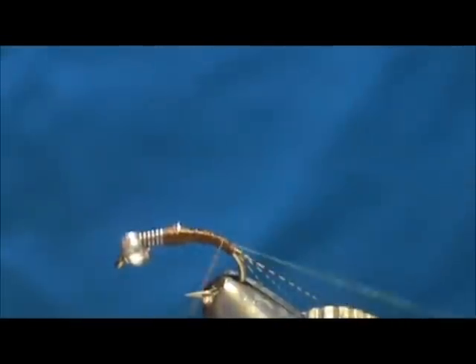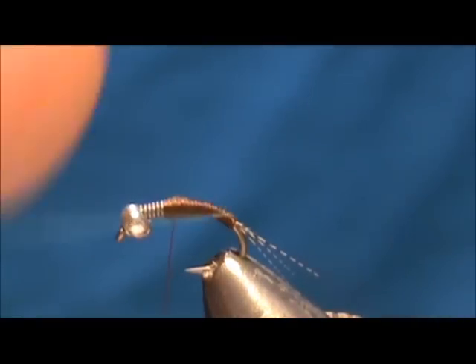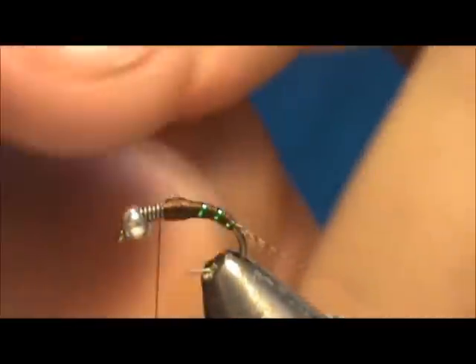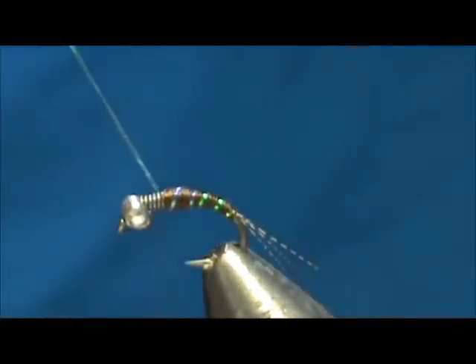It's already pretty small, so I'm going to go ahead and wrap that back — keep it nice tight wraps. I'm going to shape that body once again to get a nice body shape there. Let's go back and forth to make that taper. I'm going to take that crystal flash and palmer that forward, then tie that off.